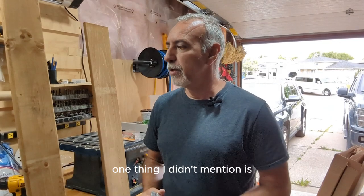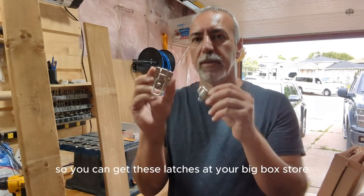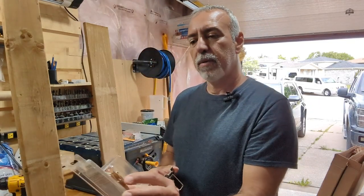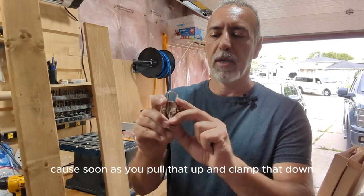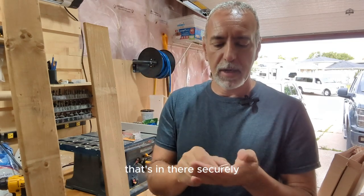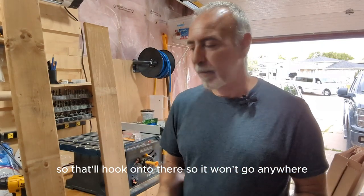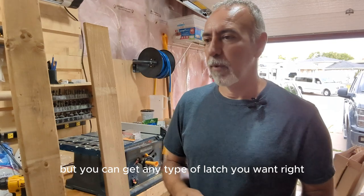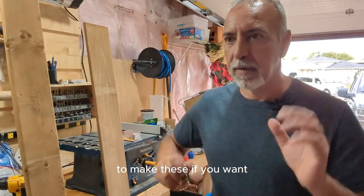One thing I didn't mention — you may want to get some handles to carry it around and some latches. You can get these latches at your big box store or on Amazon; they're called toolbox latches. They work great — as soon as you pull that up and clamp it down, it's in there securely. I recommend these types of latches, but you can get any type you want. I just want to make sure you get all the pieces to make these.